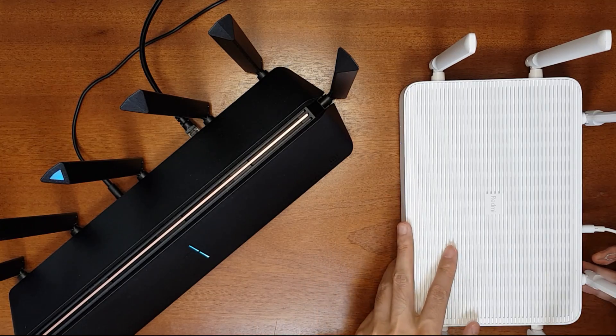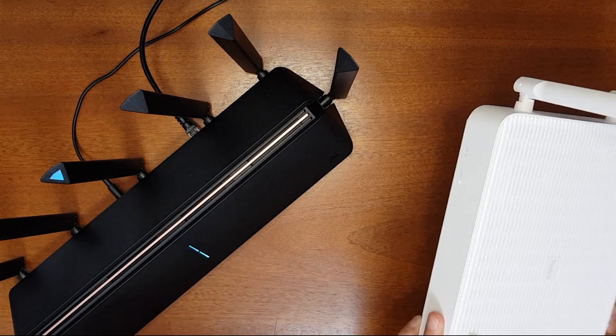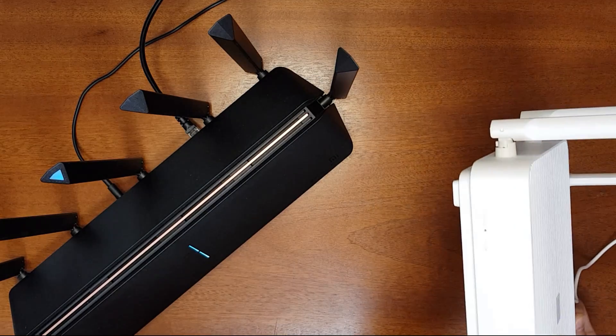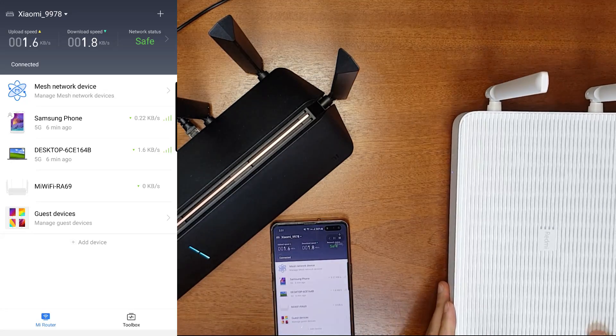For setting up the mesh function, I need to reset the Redmi AX6 router. Click the reset button using a SIM ejector tool or any other tool until it resets. The system indicator should turn orange — it has turned off and will become orange. Wait for it to turn blue. Now the system indicator has turned blue.